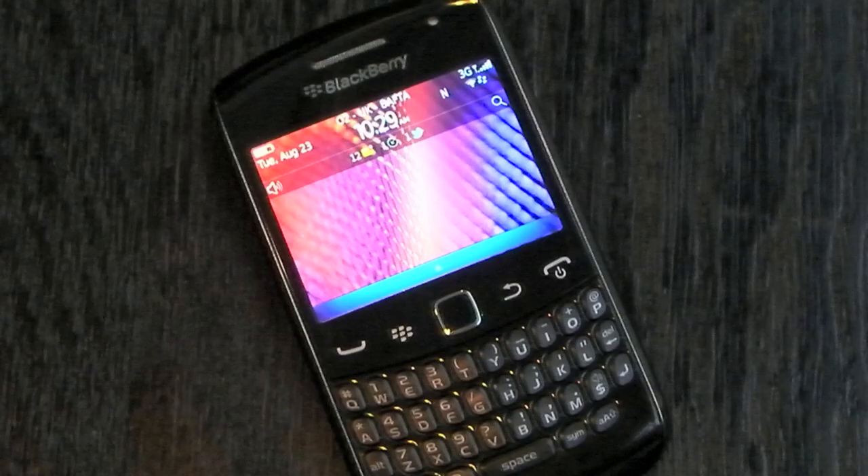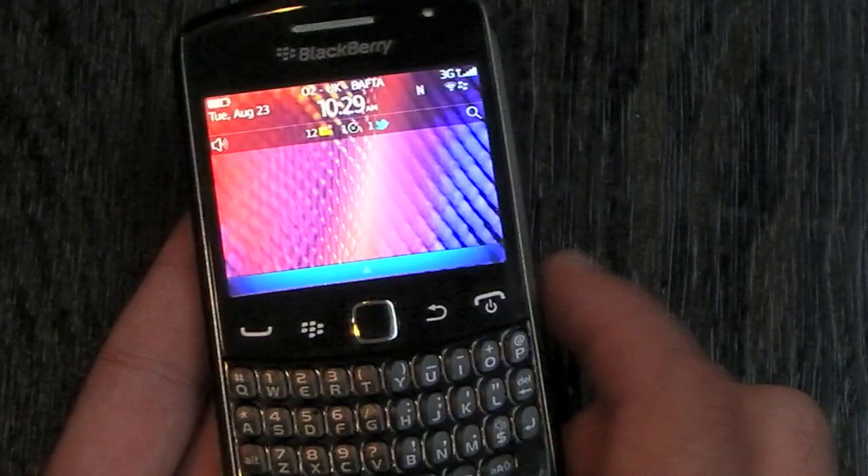Hi, this is James, and I'm filming on behalf of CrackBerry.com. I'm here in central London at the BlackBerry Press event for the launch of the new Curve, the 9360, which we have here, and it's certainly a nice looking device.